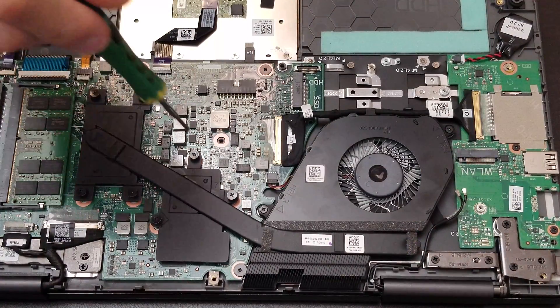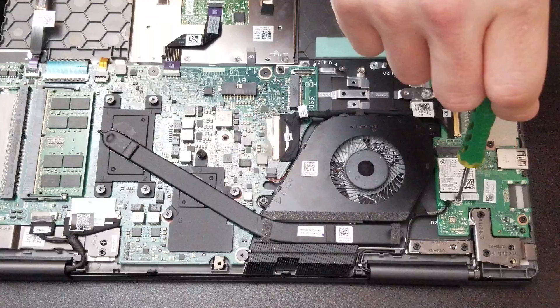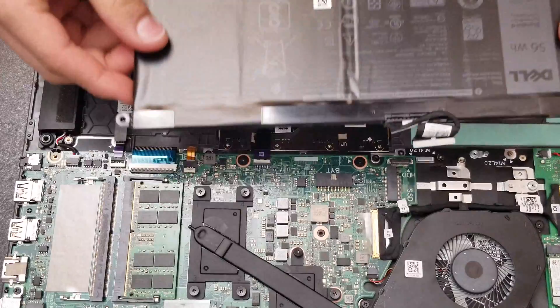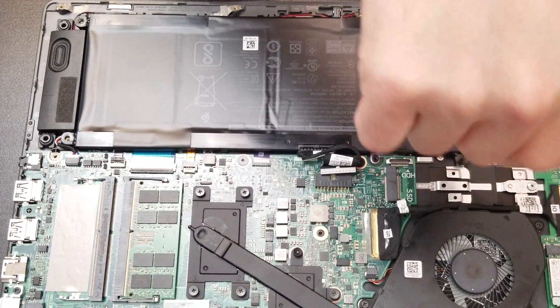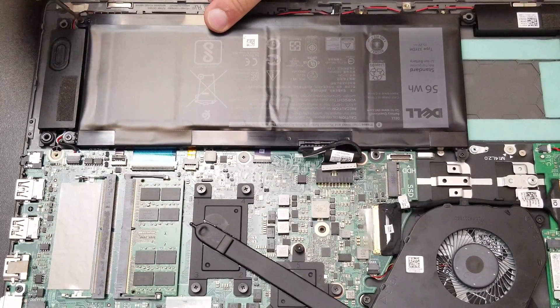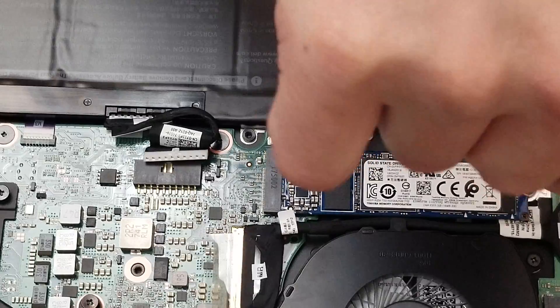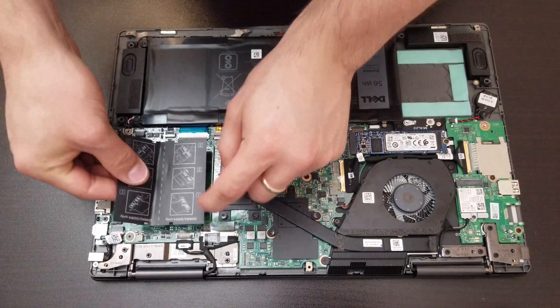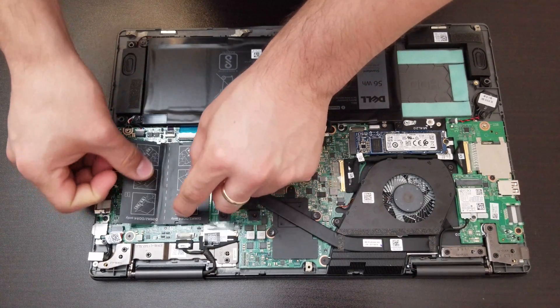Now you guys have to put the heat sink back in. Put all the screws back and put the wireless card with the metal piece on top and the screw in. After that we have to put the battery back in, put all the screws back in, then put the flash storage back in and screw it in.